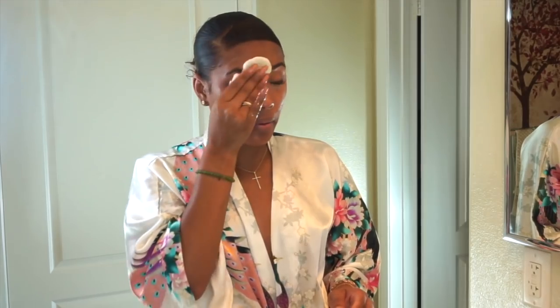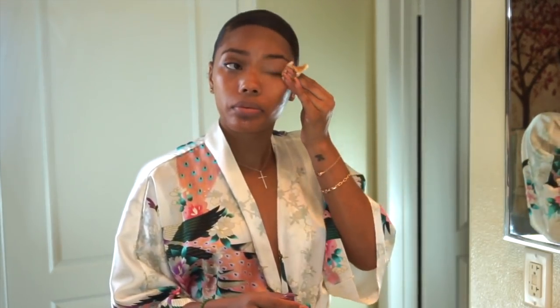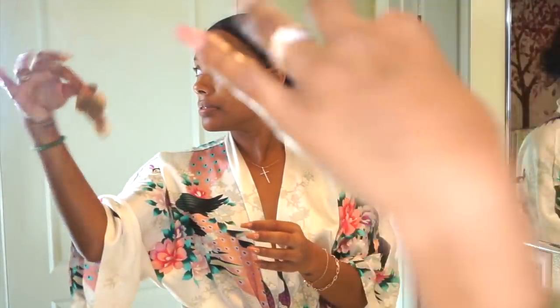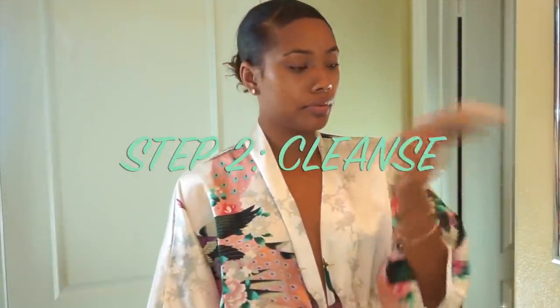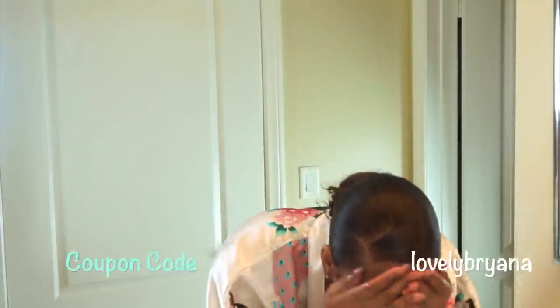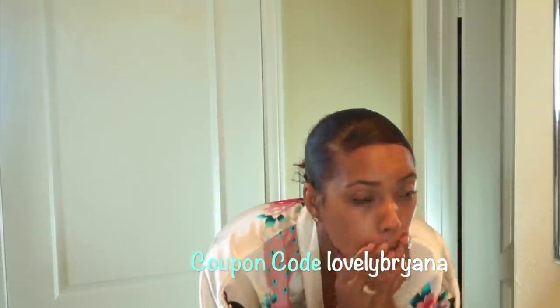So all I do is take a little and put it on a cotton round and remove most of my makeup using the cotton round before I go in with my Spin for Perfect brush from Vanity Planet and my face wash. I've been using the Spin for Perfect brush for a while now, maybe over a year, and it comes with multiple attachments.